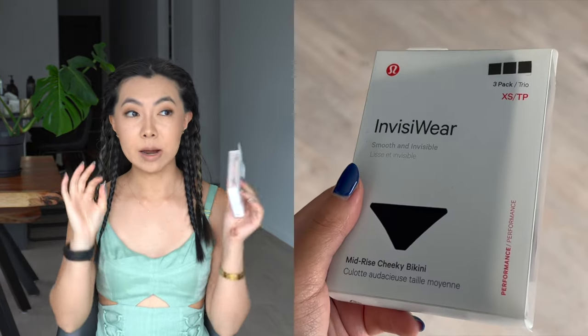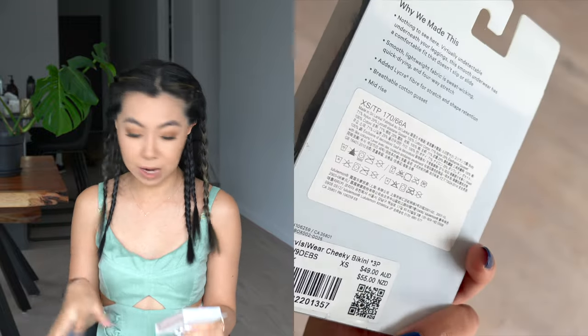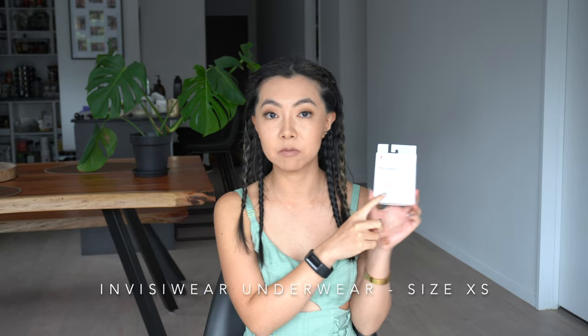Moving on to accessories — I got some underwear. I picked up a pack of three in black and also a pair of pink ones for days I want something lighter underneath. I'm a size extra small. I'm already wearing a pair and I absolutely love them — I don't know why it took me so long to try them.